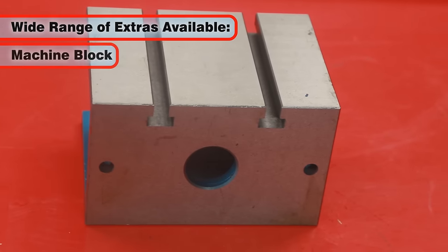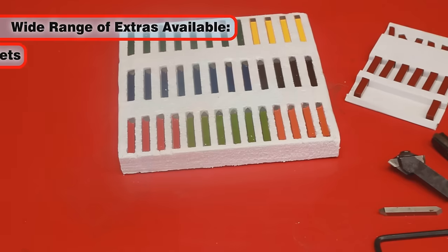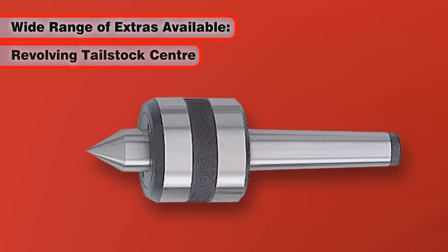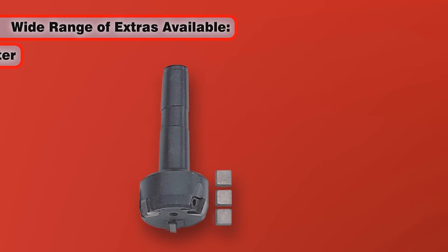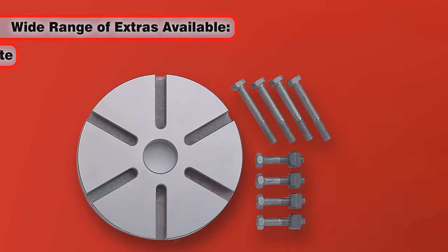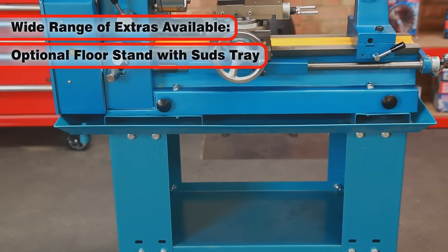These include a machine block, fixed and moving steadies, turning sets, cutting sets, revolving tail stock centre, 7 piece milling chuck, 13mm tail stock chuck and arbor, mill cutter, 4 jaw independent chuck, a face plate and an optional floor stand with suds tray as shown here.